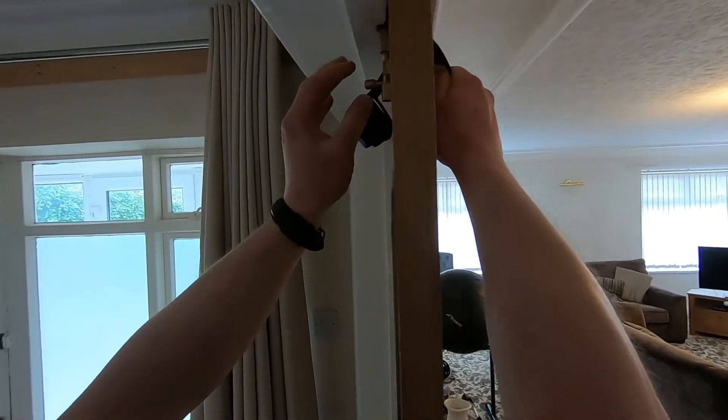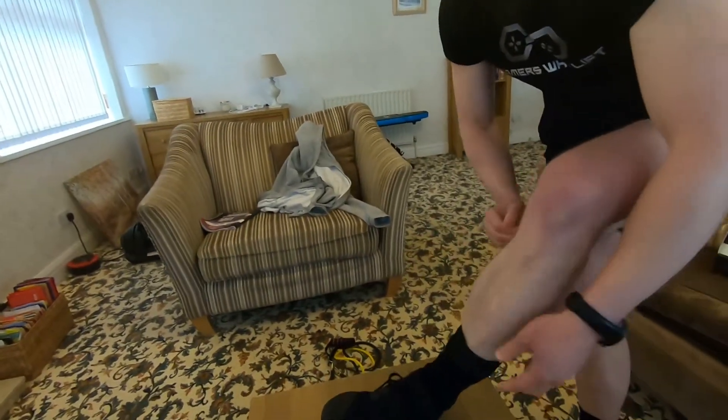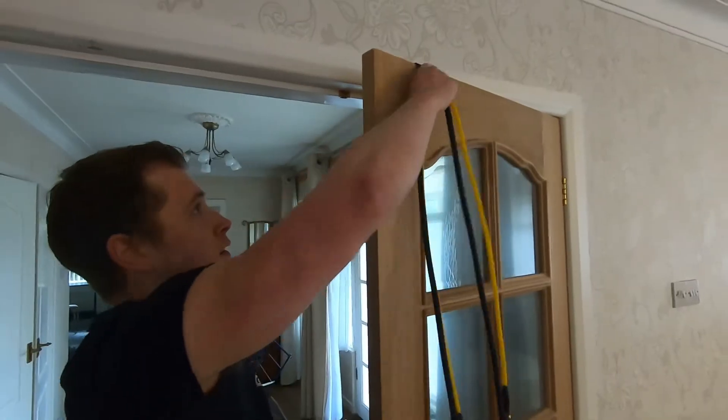Setting it up — clipping on the attachments, using the ankle straps, using the door stopper — was very simple.